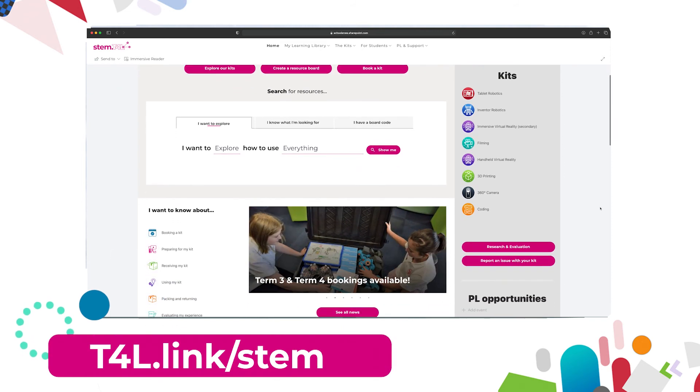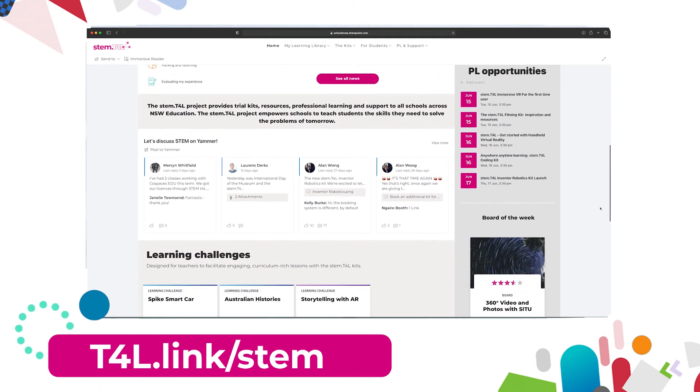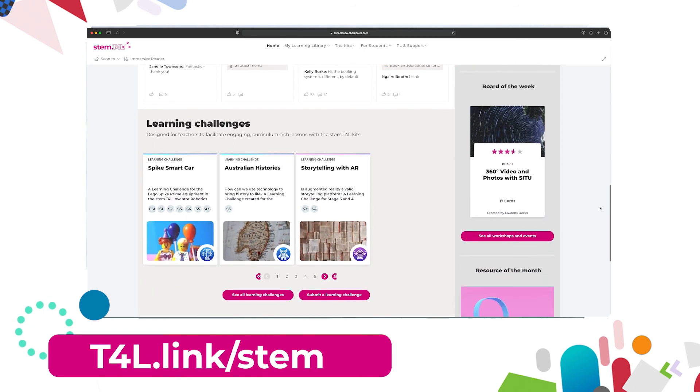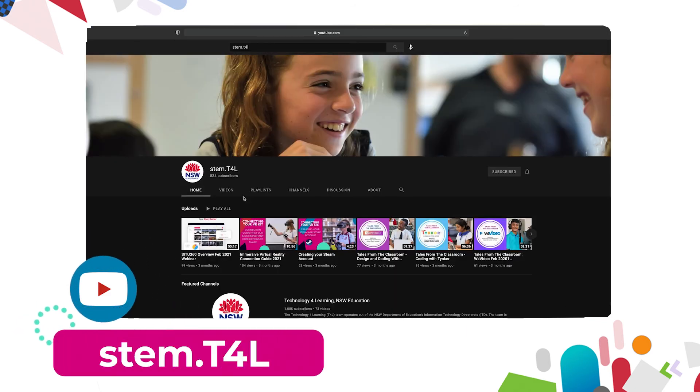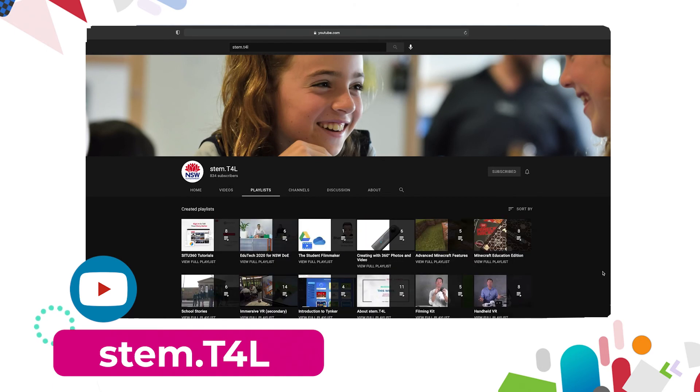This video is part of a series of support videos all about the kit that you have borrowed. To find the other videos in this series, head to the Learning Library and visit the kit page for the equipment you've borrowed. You can also find the full list of support videos for all of our kits on the YouTube channel.